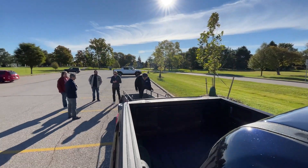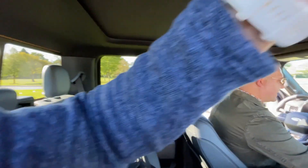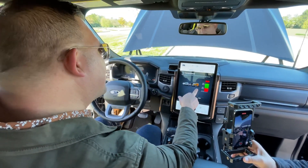Hey Byron, go ahead and hop in the trailer. Byron is too far back in the trailer — go ahead and move forward, Byron.